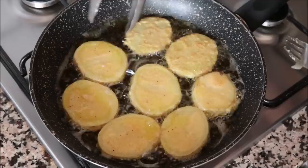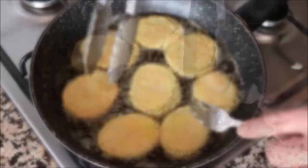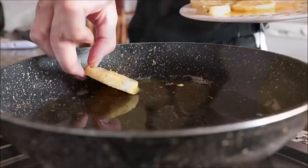Look at that beautiful light golden color — that's exactly what these potatoes are supposed to look like. After a total of five to six minutes, about two and a half to three minutes per side, I'm going to start removing the potatoes from the pan and transferring them to a dish lined with some paper towels. Continue to cook your potatoes in batches until they're all done.